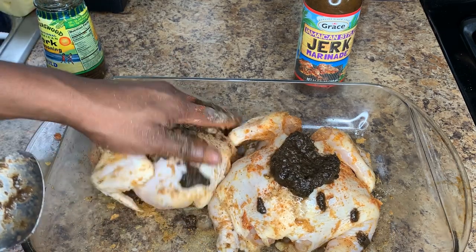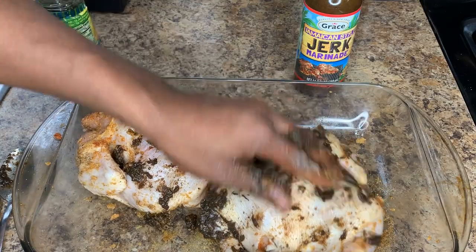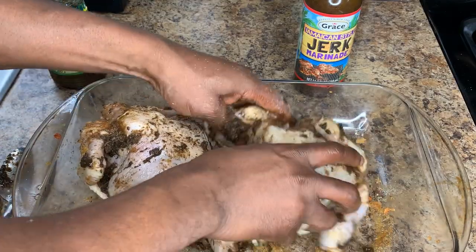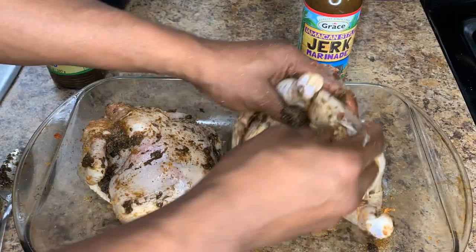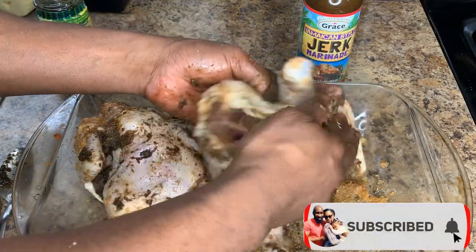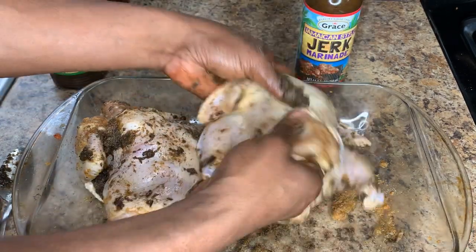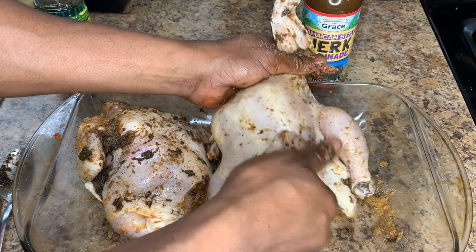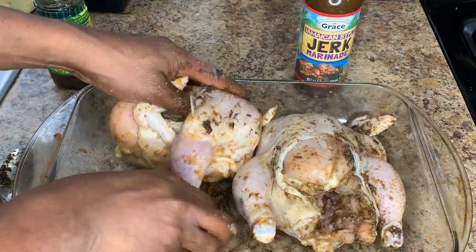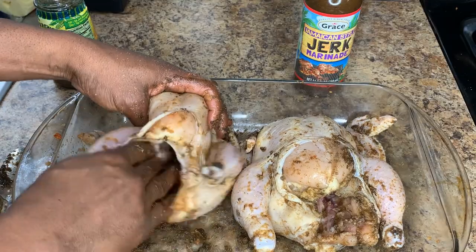Next we're going to add our jerk seasoning. I'm using the mild jerk seasoning — it's up to you if you want to use the spicy, but I'm using mild because not everyone can deal with the spiciness. Just make sure you season the entire chicken, and get the jerk seasoning on the inside as well. You have to ensure the entire chicken is seasoned properly both inside and out.